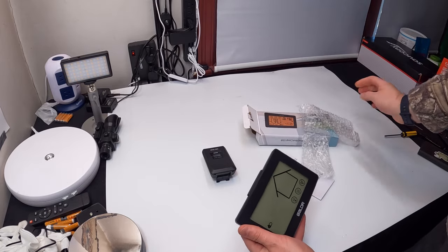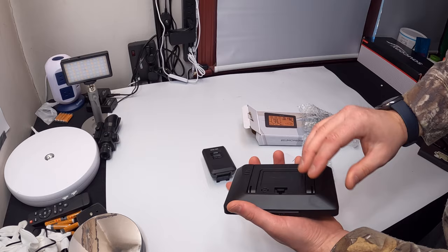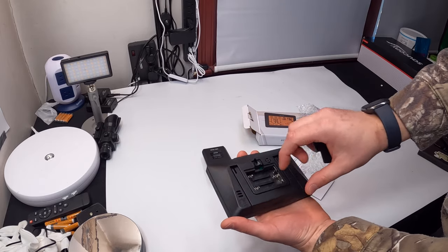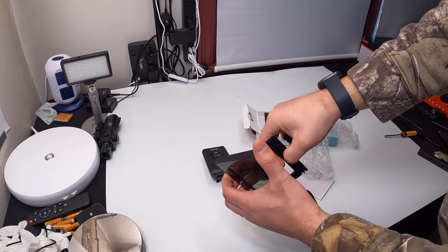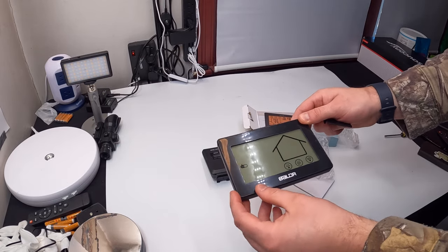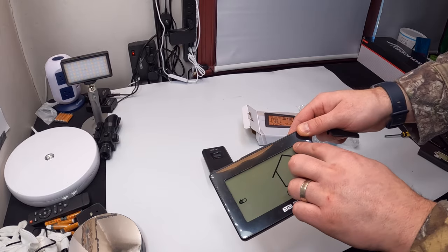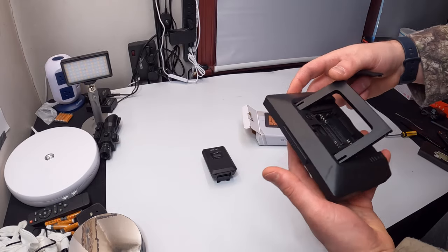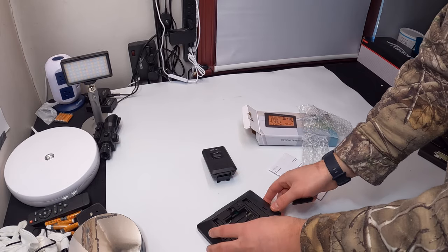Let's go ahead and show you the actual main unit itself. On the back it takes three triple-A batteries and it's got its own little stand so you can have it stand up. You can peel off the plastic piece around it so it will look nicer once that's peeled off.